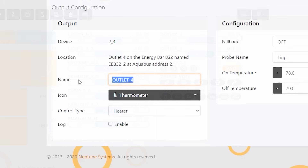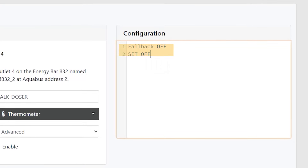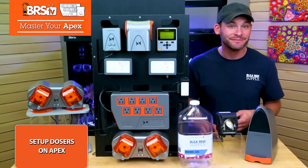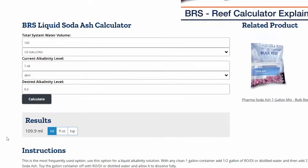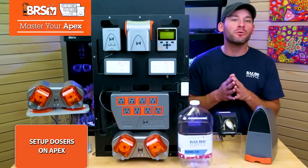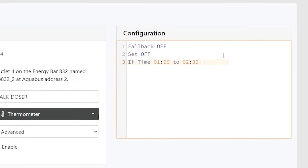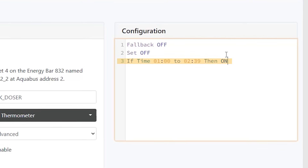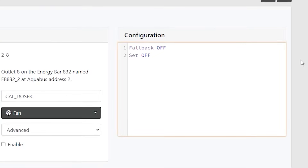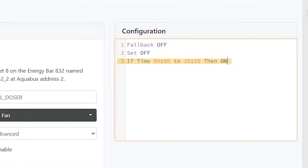Choose the gear icon for one of them, rename it for its purpose like I've done with 'Alk doser,' choose advanced from the dropdown menu, and make sure your fallback and set are both off. Now we can use the Apex as a digital timer to dial in the proper dose amount. The BRS calculator told me I need 110 mils per day for both calcium and alkalinity, which means each 1.1 mil doser will need to be on for 100 minutes — a total of one hour and 40 minutes each day. The easiest way to do this is to write a line in my Alk doser outlet that says: if time 1am to 2:39am then on, and hit send. I can repeat the same process for my calcium doser outlet, which I've named 'Cal doser,' changing the time to 9am to 10:39am so they are on at different times to avoid precipitate.